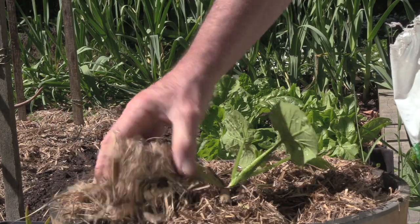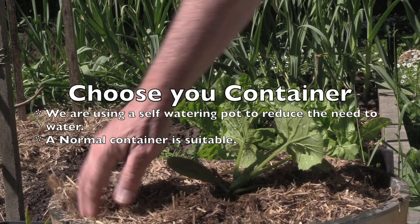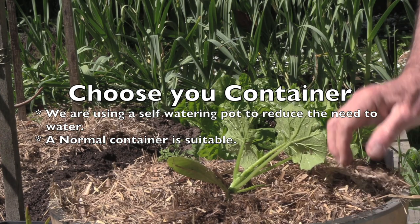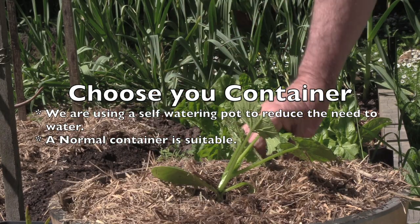We're also using a self-watering pot, so this large pot has a reservoir down below. It's going to retain a little bit more moisture than a regular pot, which simply means we don't have to water so often.